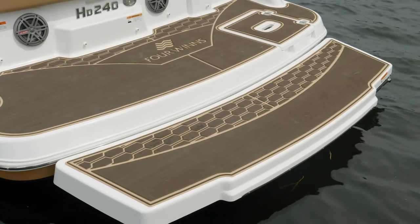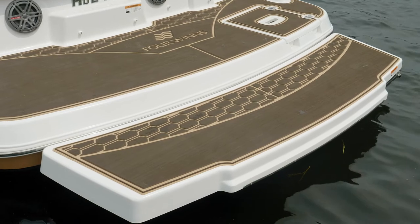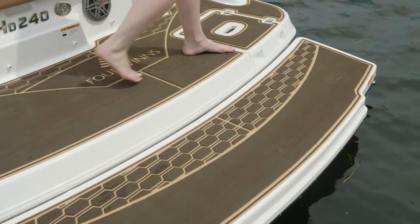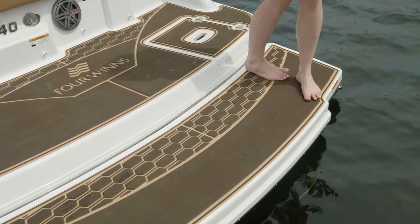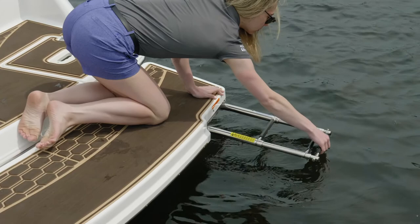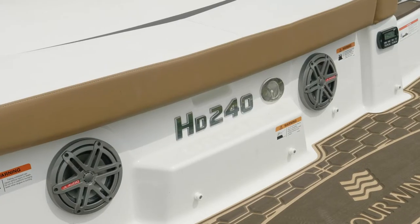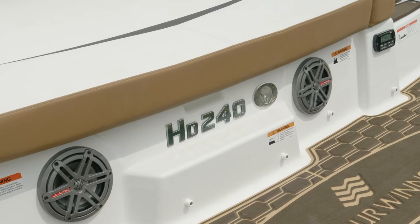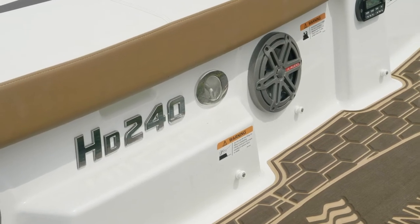You can also add an extended swim platform to the HD 240 to get you lower to the water — great for enjoying the water and for putting on all your water sports gear. Located on the starboard side of the extended swim is a telescoping deep reach slider to aid in re-entry from the water. Also located at the transom is the stainless steel ski tow, great for low-angle towing, water skiing, and tubes.